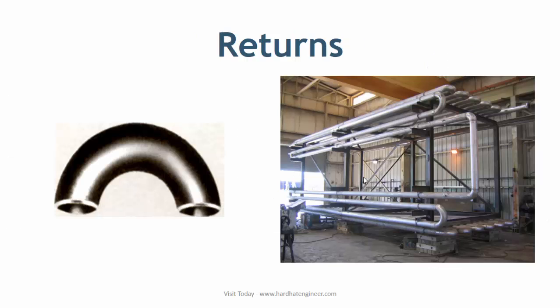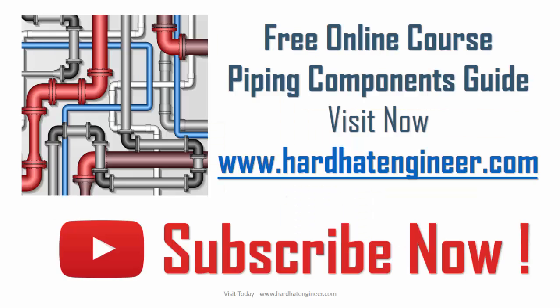The next is returns, or 180 degree bands. Return elbows or pipe bends are used to make a 180 degree direction change. These bends are also available in short and long radius, similar to 90 degree or 45 degree elbows. Bends are mainly used in heating coils and heat exchangers. This covers elbows, mitre bands, and 180 degree bands.